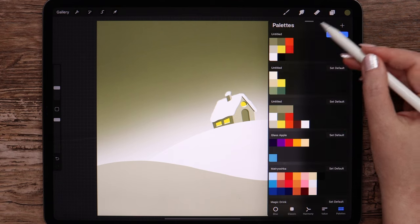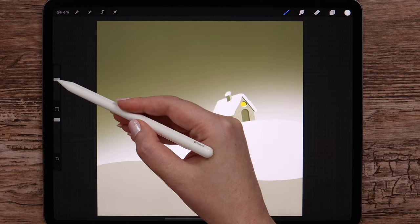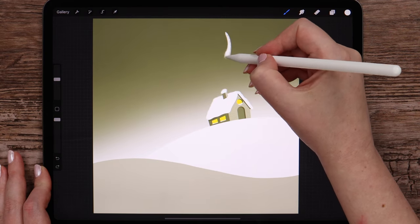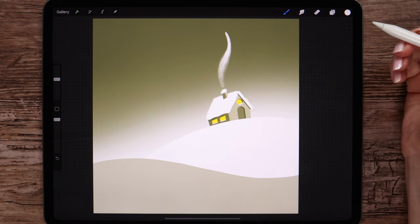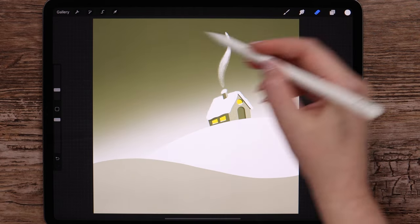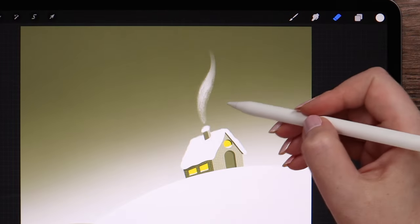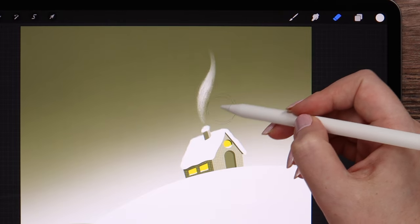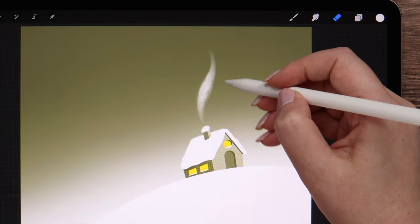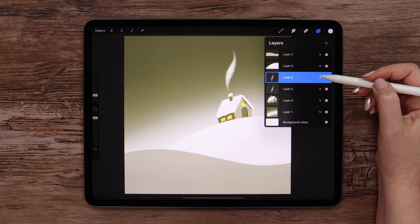I'm creating a new layer and picking white color along with water pen. Let's set the size to 33% and draw smoke going from the chimney, pressing less in the beginning. Let me correct the shape a little using an eraser — first erase the upper tip, then make the lower part narrow. I think we can duplicate it and merge, just to make it less transparent.